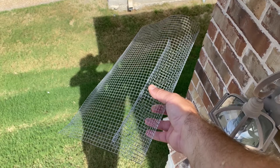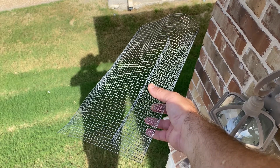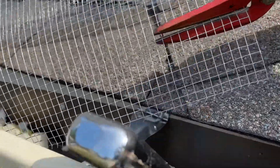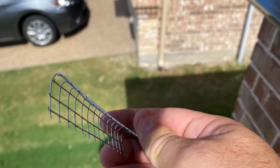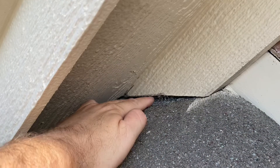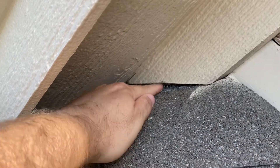Get you some hardware cloth, heavy gauge. Get you some shears, cut the hardware cloth, cut your little strips. I'll show you how we do it here. Cut it like that — just make a little V out of it. Just shove it up in all the cracks.